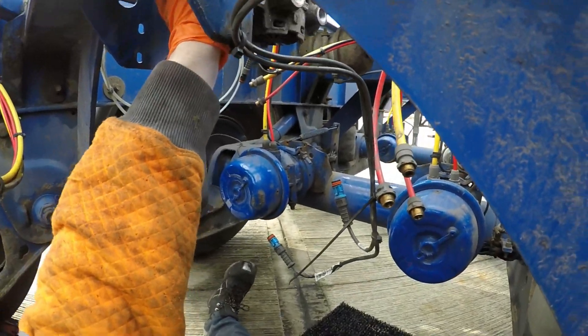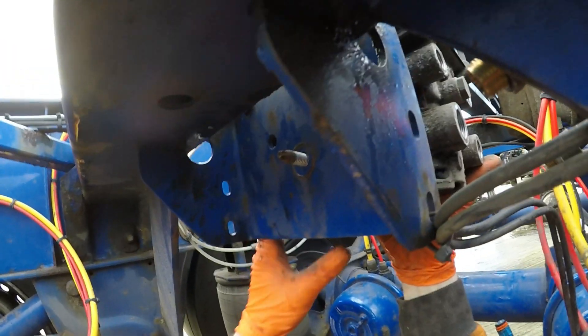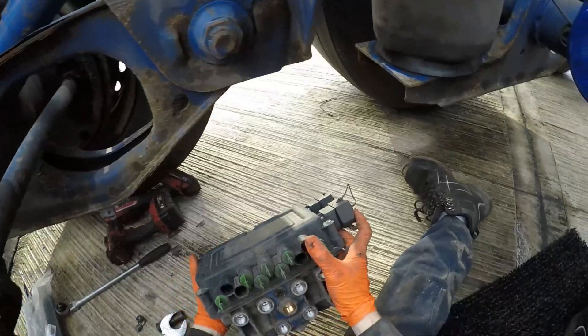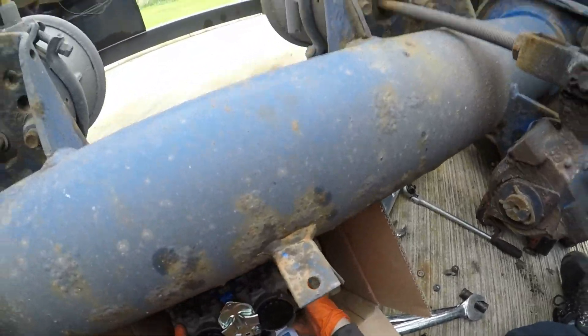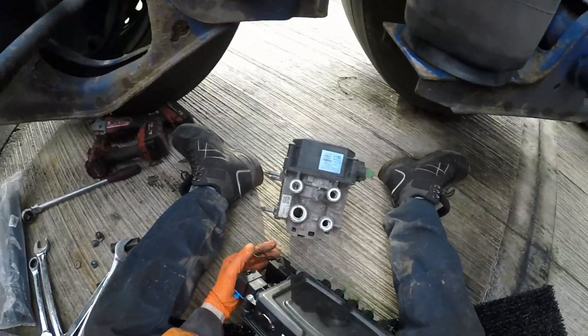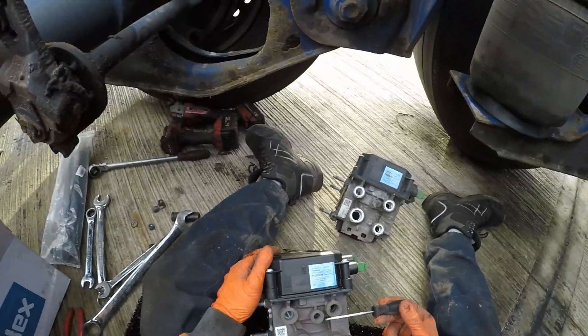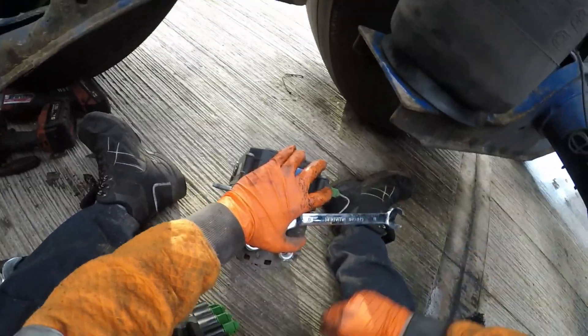There is the valve. We'll get our new one out and we need to match it up. We've got five ports on the new one, but there's a blanking plug that we don't have on this one, so we will need to remove that.